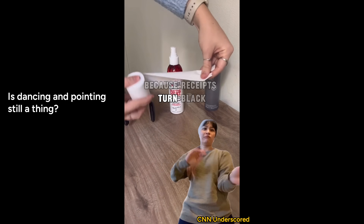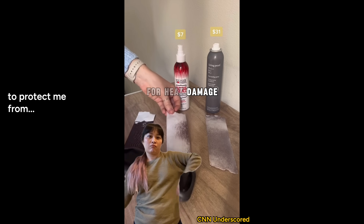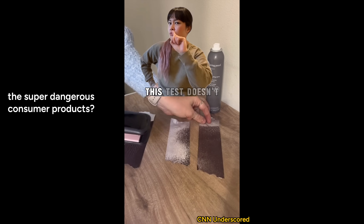If it does turn out to be 40 degrees and I was just making a reel trying to explain it quickly, I would say something like: this test doesn't work because receipts turn black at 40 degrees - that's way too cold to straighten hair and way too cold for heat damage - so paper isn't hair and this test doesn't tell us anything. And I'd probably get a whole bunch of comments saying how could anyone be dumb enough to think this test was legit. And that's pretty unfair.